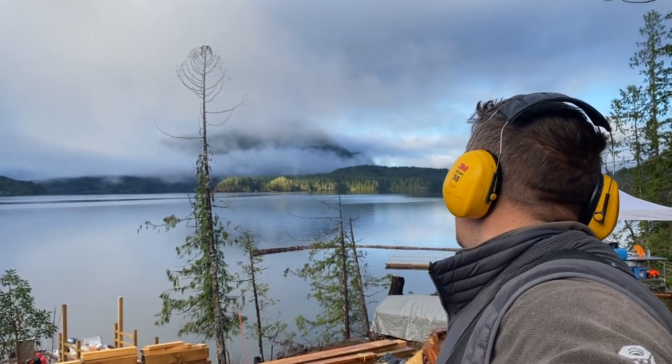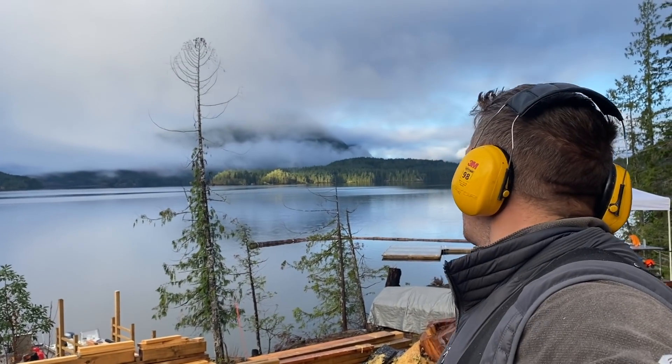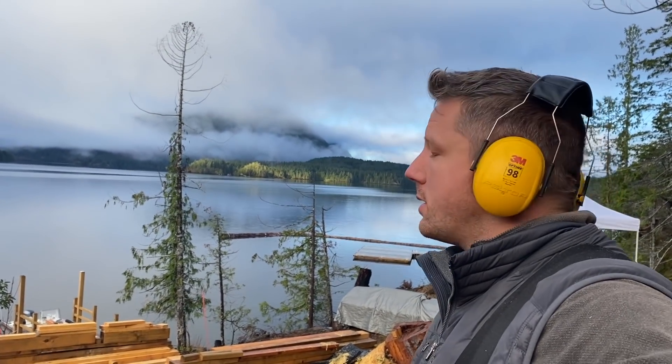Sorry about that — I set up that time-lapse thinking the clouds were gonna evaporate and it'd turn into a gorgeous sunny day, which it still might, but it just didn't while I was doing the time-lapse. Stupid clouds, you obviously don't know who's boss around here. Anyways, let's screw some deck boards down.